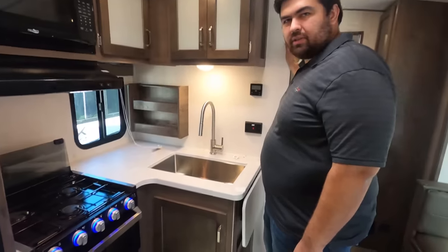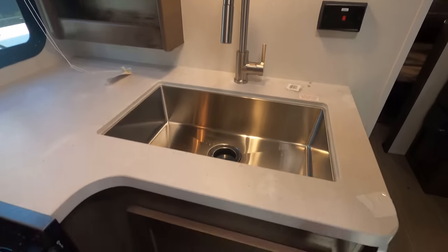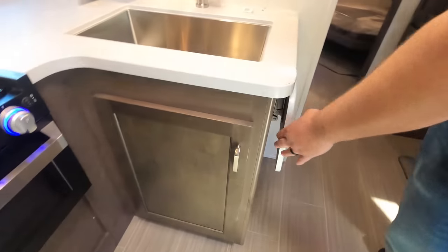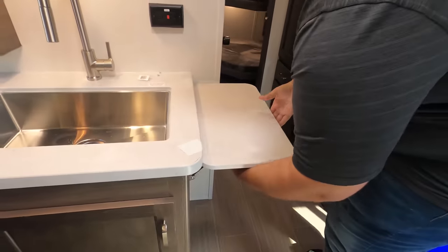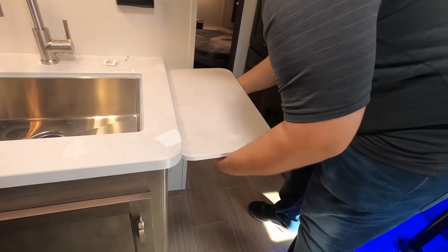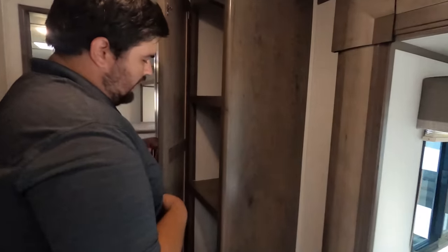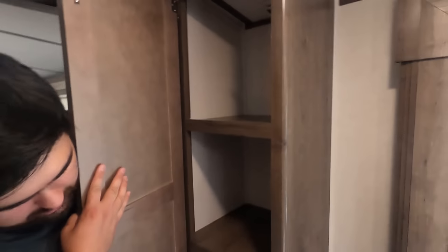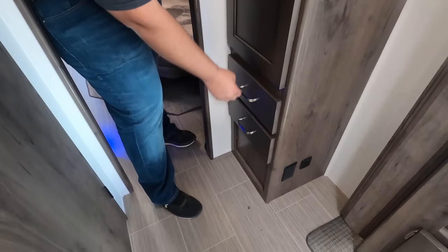We had a YouTube subscriber come in to meet us — thanks so much! So, continuing: single bowl sink with storage down below. You've got a nice flip-up extra little counter space if you need it. And you do have a little pantry space here — pretty much dedicated for pantry — with two doors. Not bad.